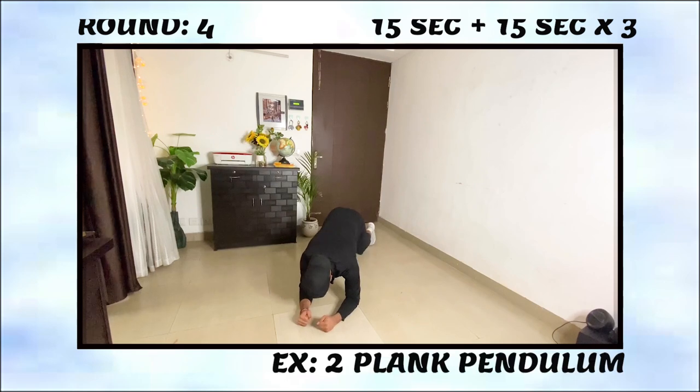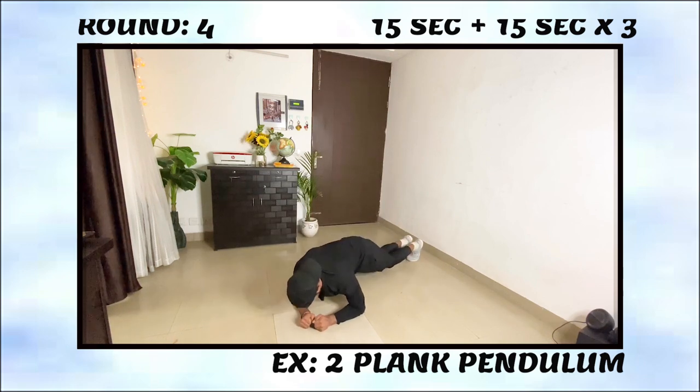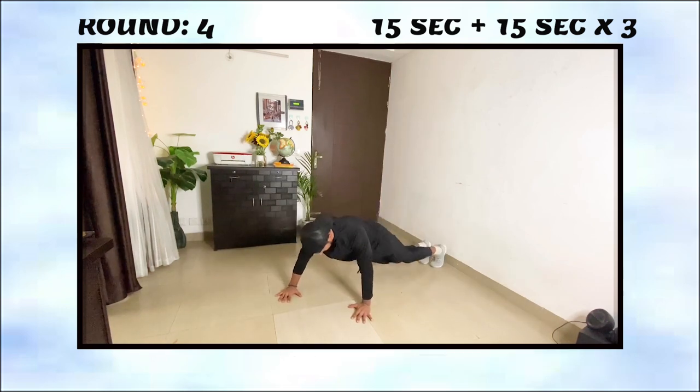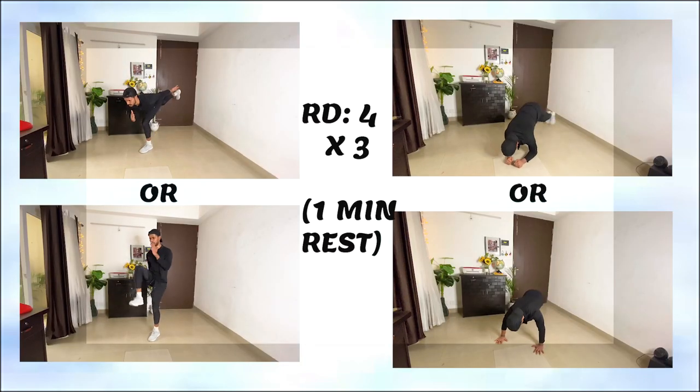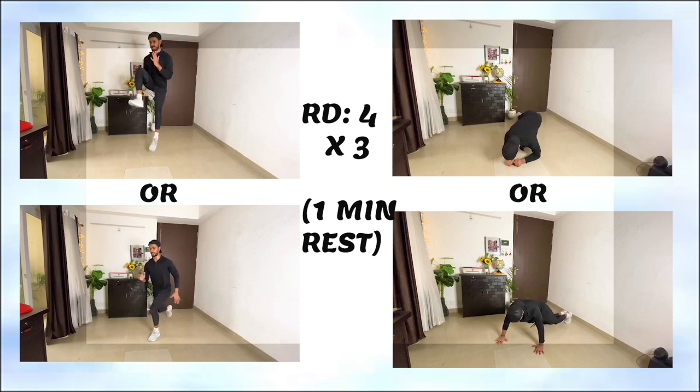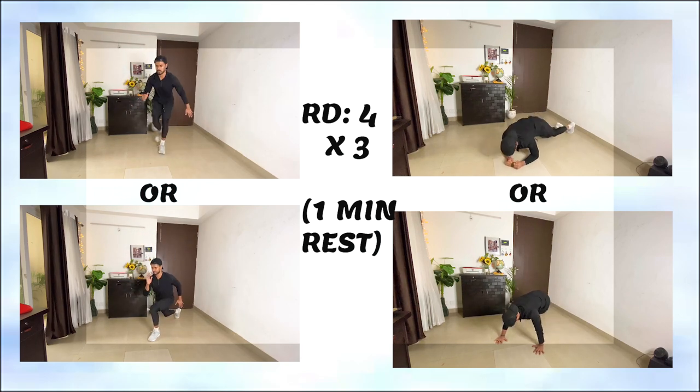Plank pendulum is the toughest exercise I have found. It challenges your transverse abdominis, adductors, shoulder stability, and everything all at once. You have to move side to side like a pendulum — it is a very very challenging exercise. Do this for 50 seconds, then rest for 20 to 30 seconds. You can repeat it 3 to 4 times and your whole workout is complete.